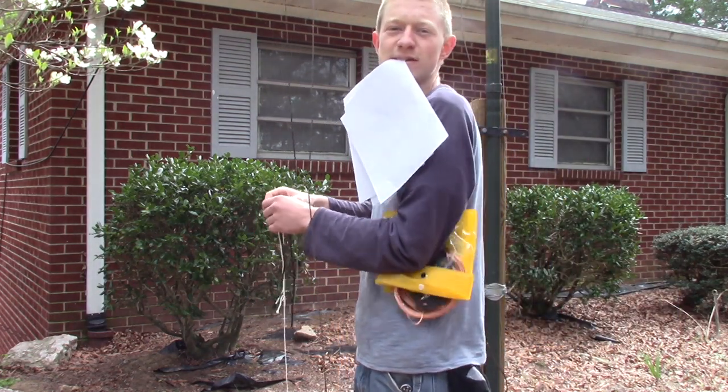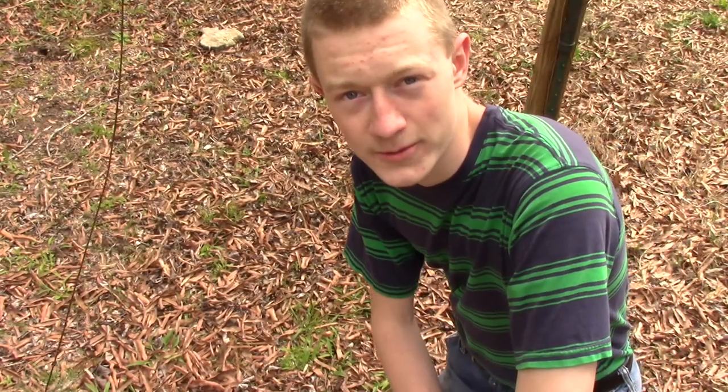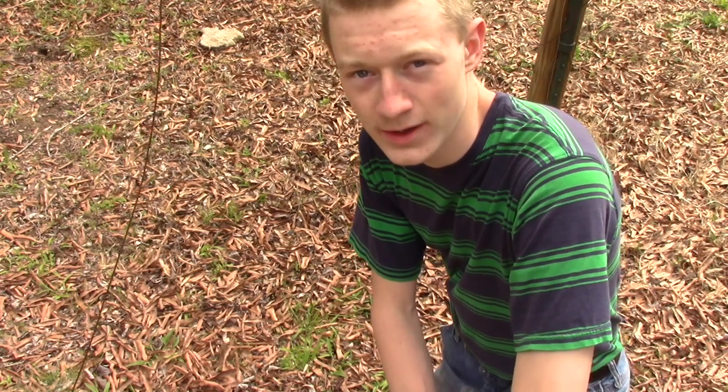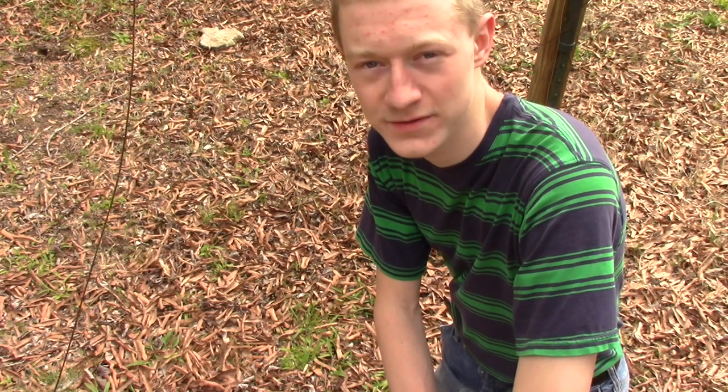Welcome to Amateur Radio World. This is W4ARW. My name is Joshua, and today I'm going to be walking you through my installation of the MFJ-2010 off-center fed dipole.